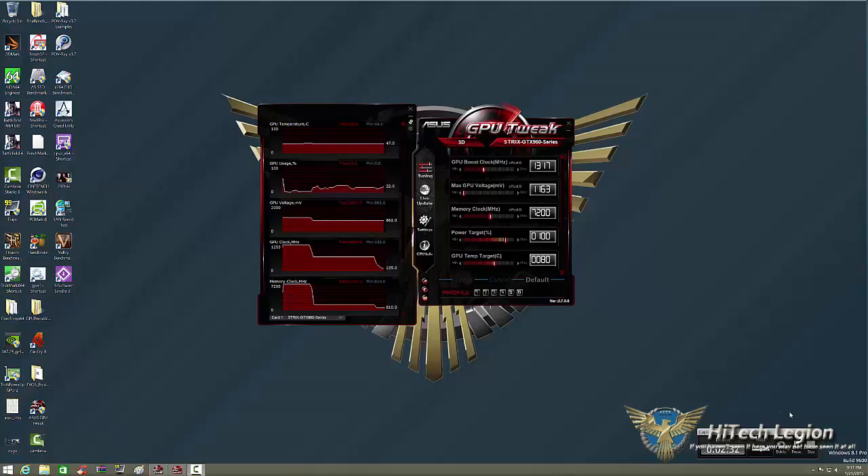This happens to be a zero dB fan card with DirectCU2. I've had it running for a while so we're up around 40 degrees idle — I usually average somewhere around 25 to 29 degrees Celsius at idle. Since it's zero dB, the fans are not spinning at this time. GPU Tweak is an overclocking tool that ASUS makes to help you overclock your video card — in this case, the Strix GTX 960. On the left hand side we have the monitor, which shows all your temperatures, GPU usage, GPU clock speeds, memory clocks, etc.